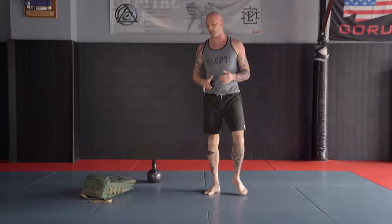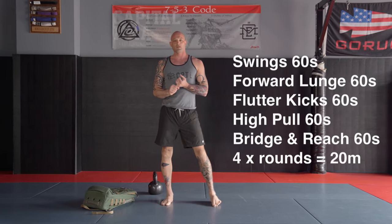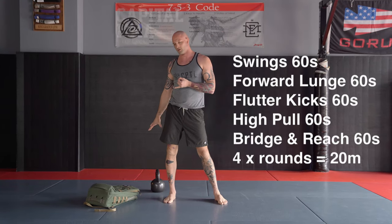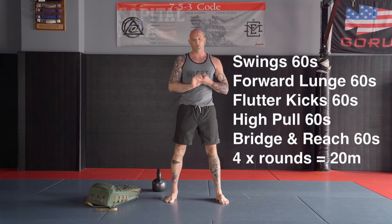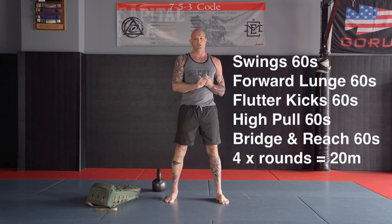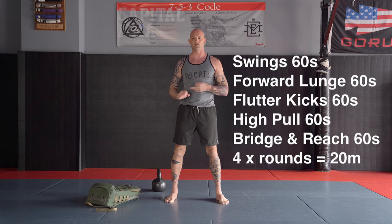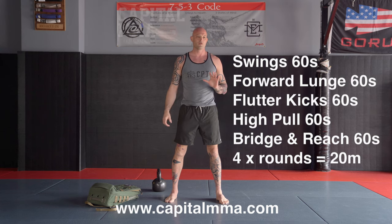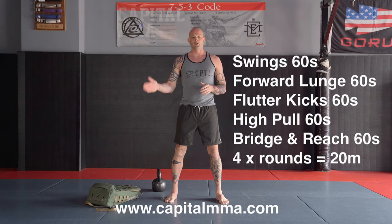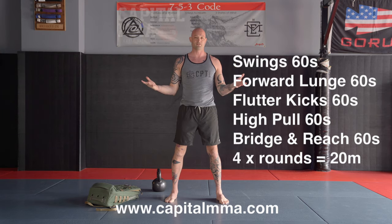The workout is going to be kettlebell swing or backpack swing for 60 seconds, forward lunge for 60 seconds, flutter kick for 60 seconds, high pull, and finishing off with the bridge and reach — 60 seconds each movement. You're going to do that for 20 minutes and then you're done. That's it. Have a good one, let me know how it goes.